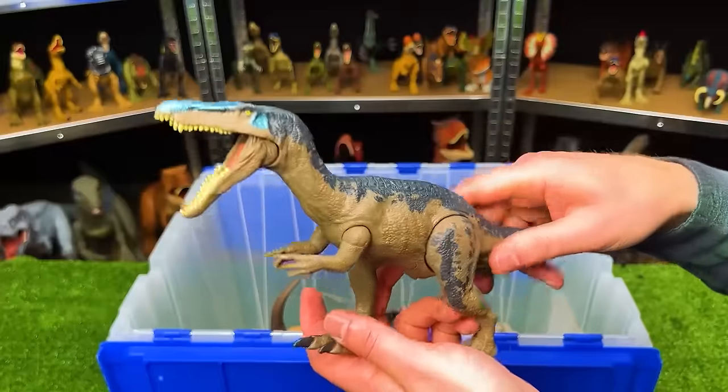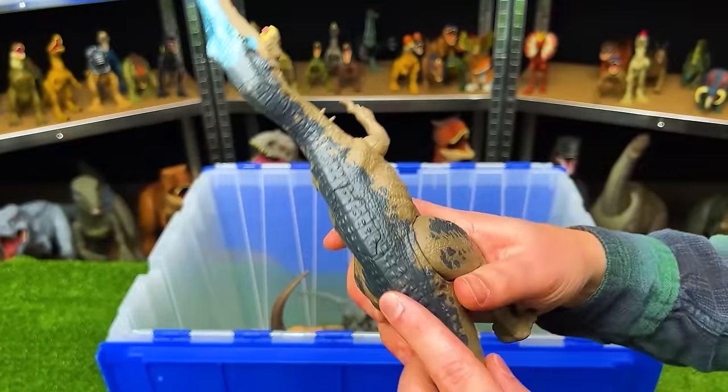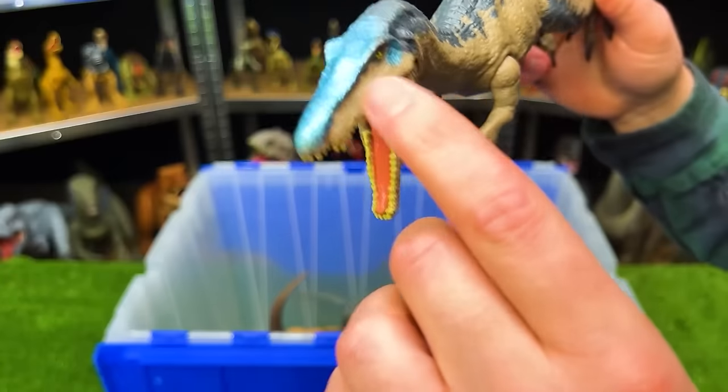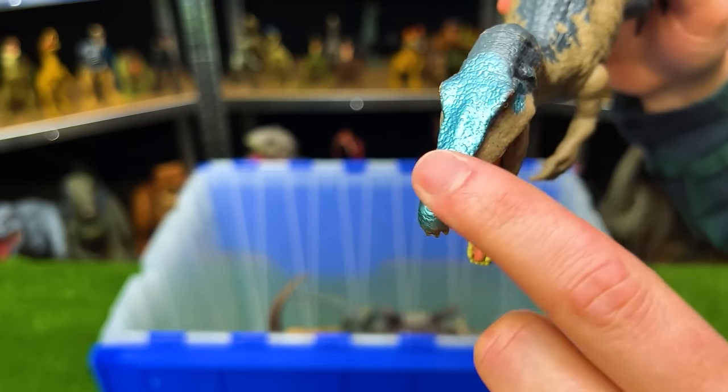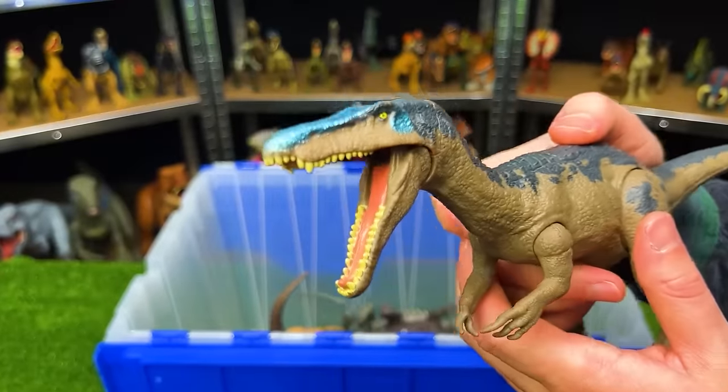Over here, we've got the Rorivore Baryonyx. This has a light brown body with a dark blue-gray coloring on top. And the coolest part is this reflective blue right along the top of its head. Plus, this figure has an action button on its back for chomping and roaring.